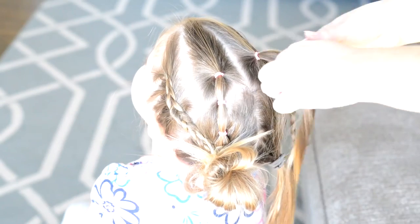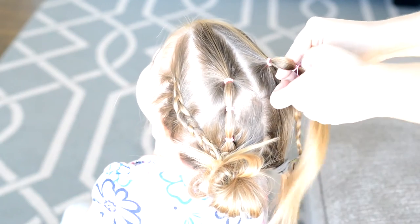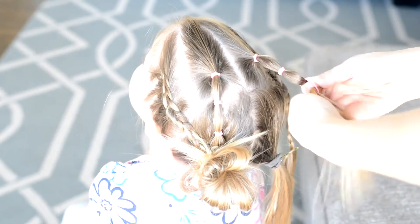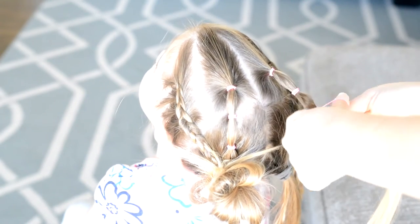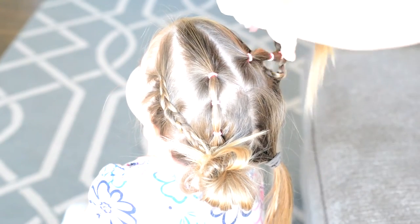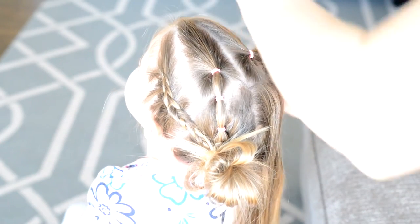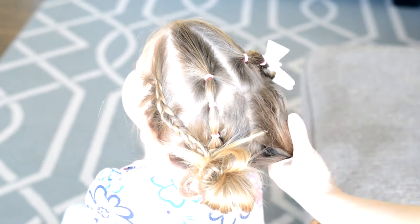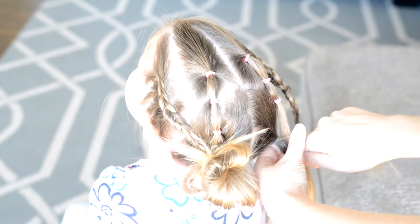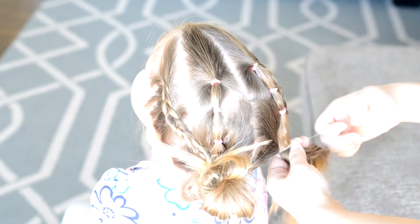Once you get to the bottom, just put a bobby pin in that hair. Then I'm going to go into my ponytail and put in the elastics. The trick here is making sure that they are about the same height as the one on the other side. Then I'm just going to clip those up, create my pigtail in the back, and incorporate the braid and the ponytail.